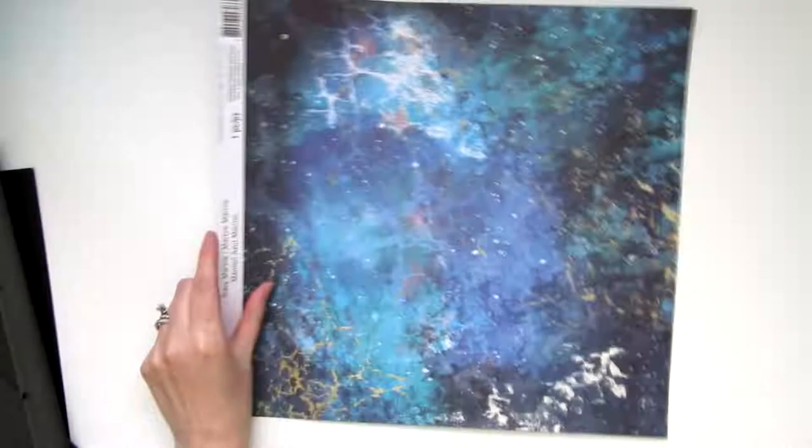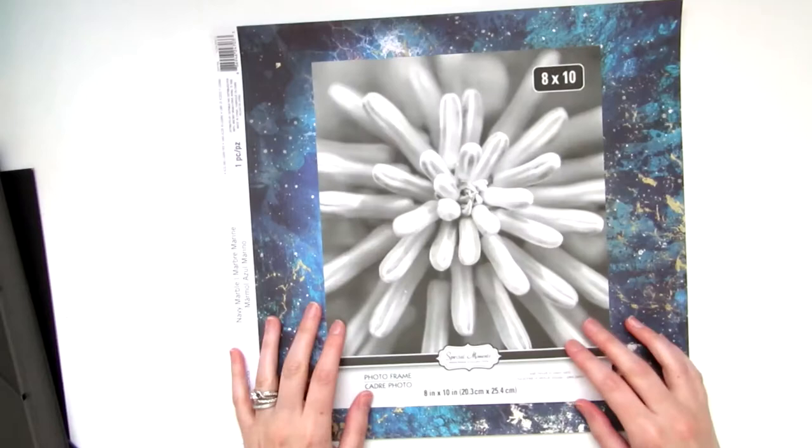Next you'll need a spacey background. I found this perfect scrapbook paper at Michaels, but you can always print out an image from your computer.